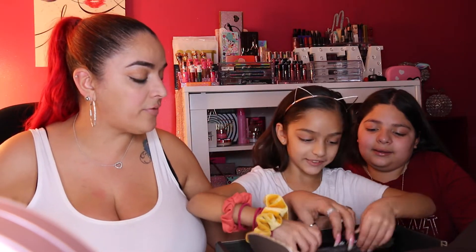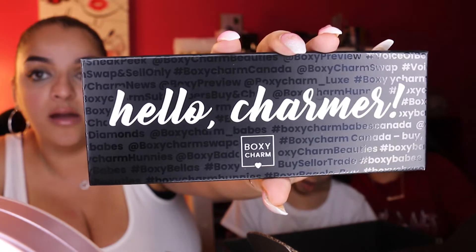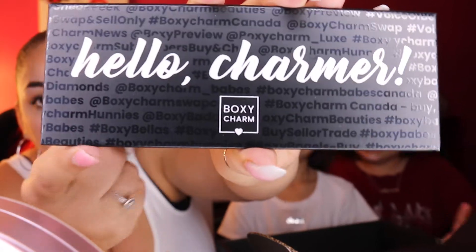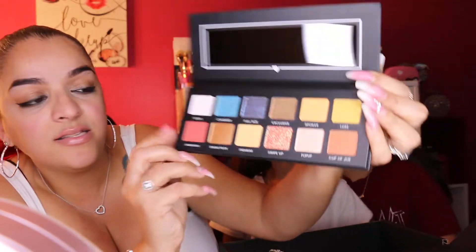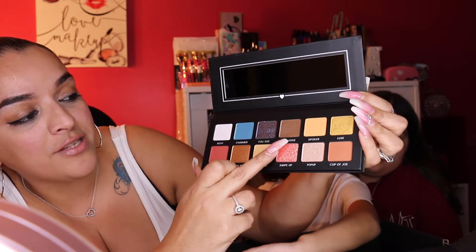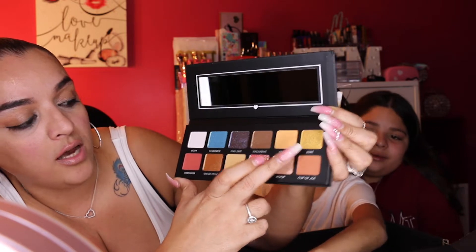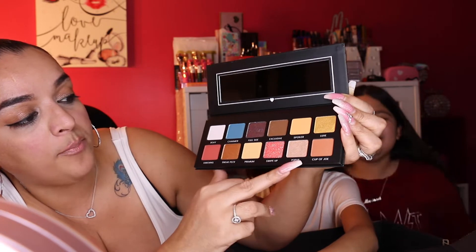The next item is the Boxy Charm Hello Charmer palette. This is Boxy Charm's first palette of their own that they're including in their box. It has a whole bunch of hashtags and sayings on the cover. Let me remove the plastic cover — it reads: Boxy Charmer, full-size, exclusive, spoiler, luxe, unboxing, sneak peek, premium, swipe up, pop-up, and cup of joe.